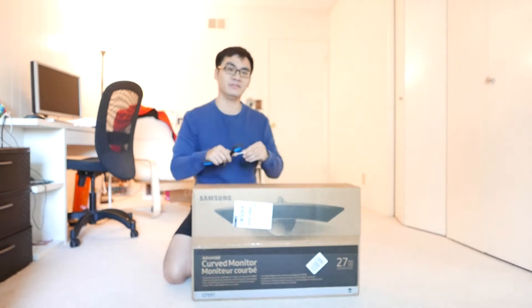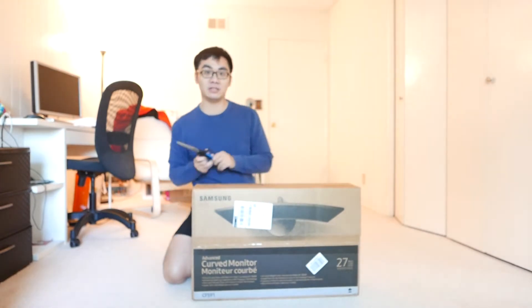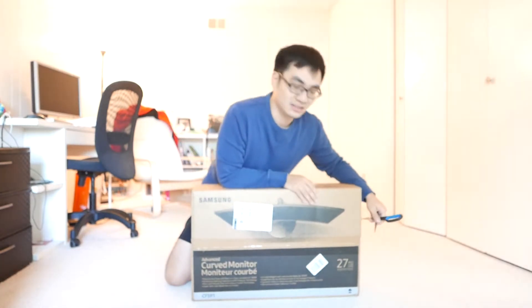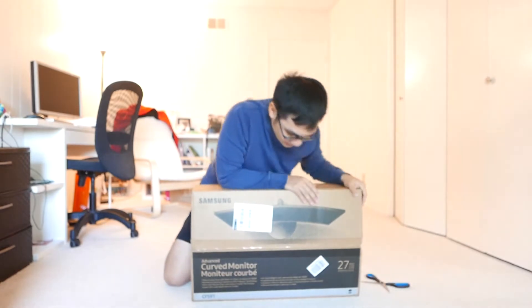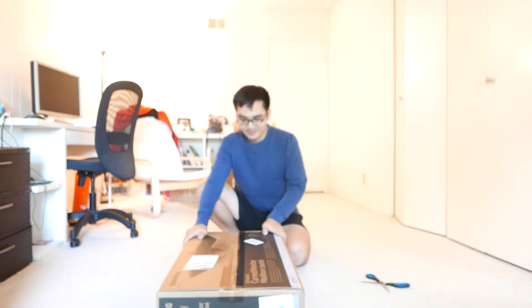There's one that's similar, also curved, also from Samsung, and it's cheaper than this one. The reason I picked this one is because it comes with a good built-in sound, like a speaker. So this one should have a pretty decent speaker built in with the monitor.